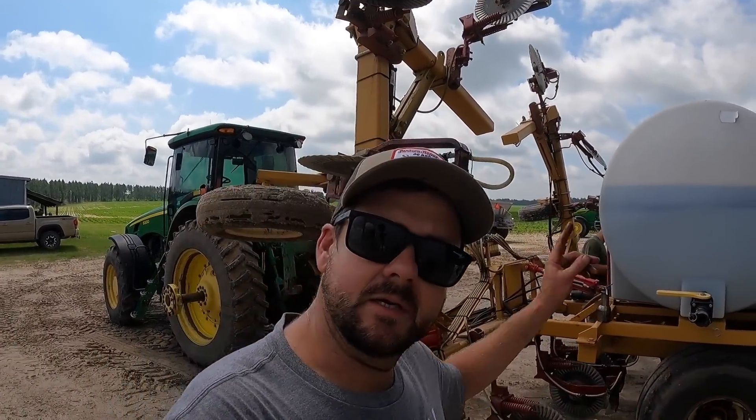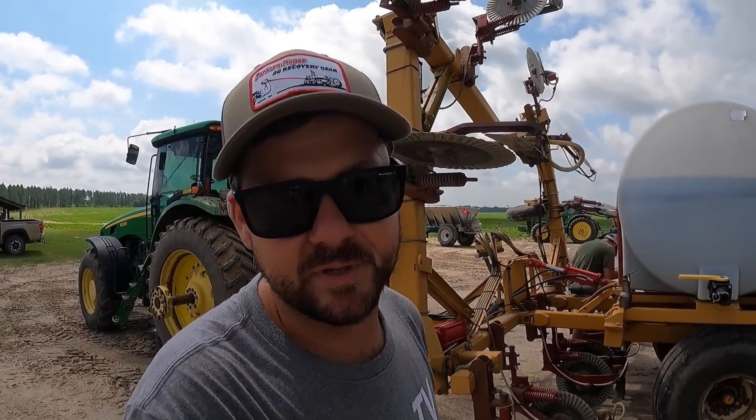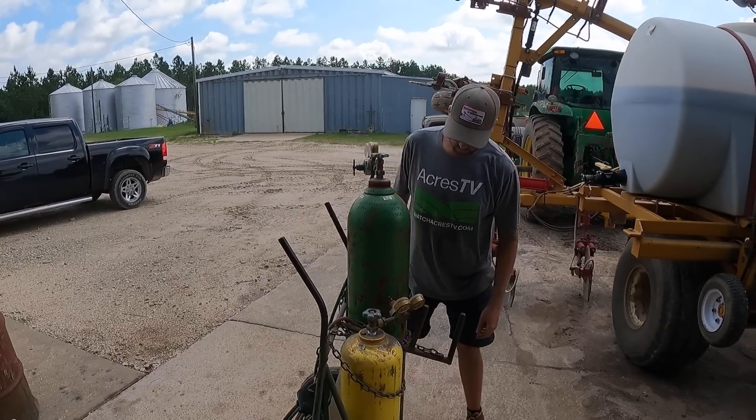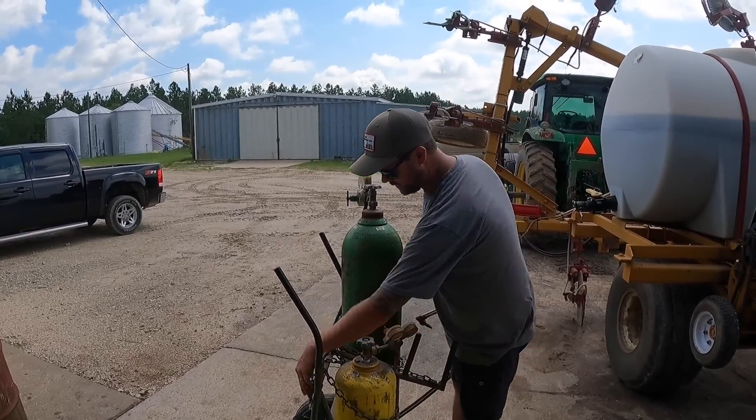Well, the day's starting out good. Kyle pulled up and said it's not putting out nitrogen. We noticed that our little small tire here is just spinning on the big tire — that's what engages the John Blue pump to pump out all the nitrogen. We've got a turnbuckle that is completely frozen, so we're going to heat it up and hopefully get it to turn.